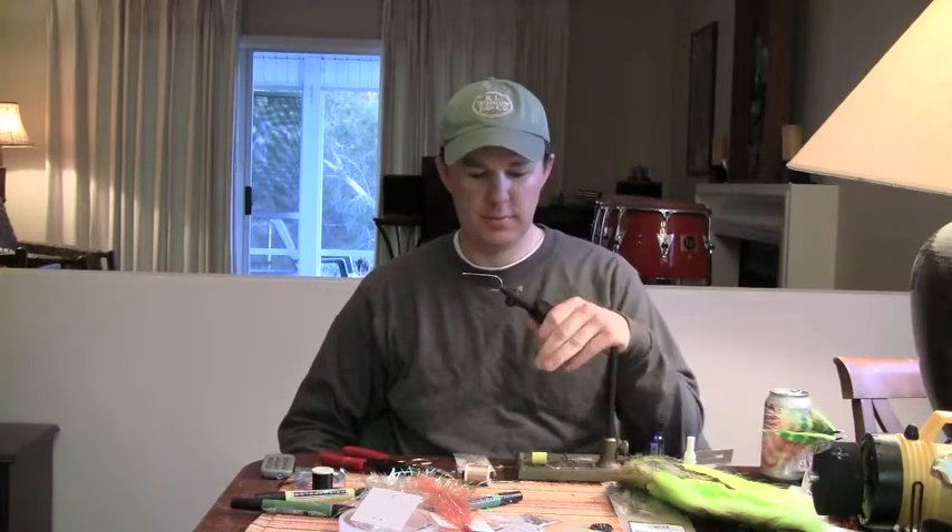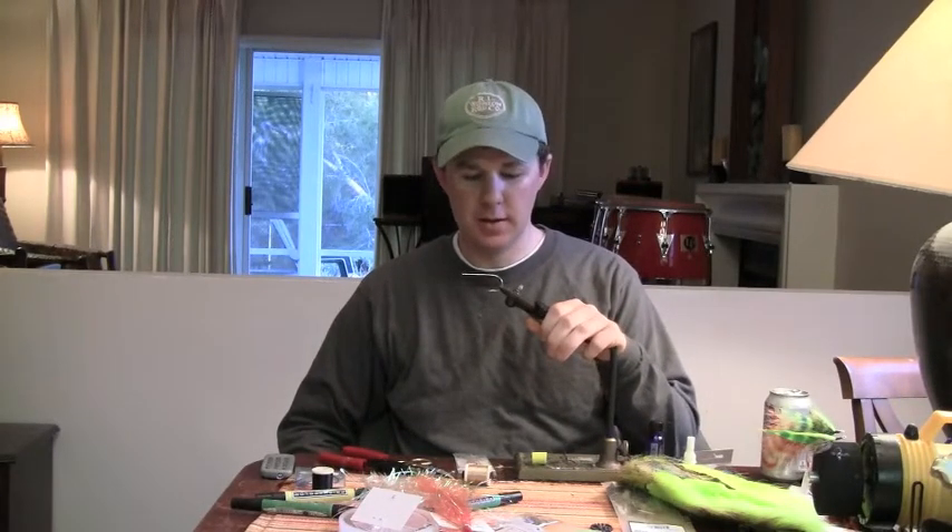Hey, this is Tom Campbell from Destiny Unbound Angling. Today, in this next video, we're going to tie the big saltwater popper, Bob's Banger.